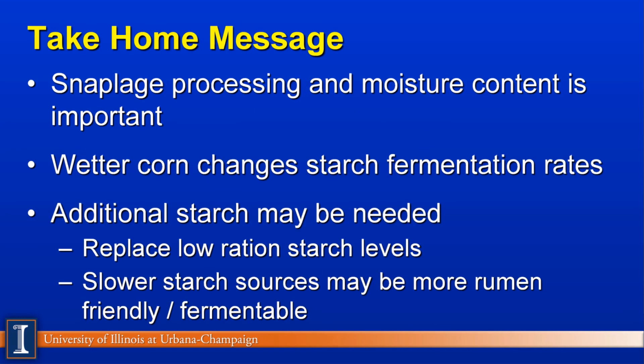So what are our take-home messages? Processing the snaplage is going to be important — we don't want it real stringy, and we want a precise chop going through our kernel processors. Moisture content is critical; the drier the product, the less fermentable it will be and the more difficult it is to pack, ferment, and ensure good fermentation in the bag, bunker, or silo. Wetter corn does change the starch fermentation rate and enhances stability of the feedstuff. Finally, we may need to add some additional starch to the diet with snaplage, since it could be as low as 50% starch rather than the 70-plus percent of dry corn, and we're typically targeting 23% to 26% starch in total ration dry matter. Based on the Wisconsin data, we may also want a slower starch source to make it more rumen-friendly and balance fermentation in the rumen. That completes our module on Snaplage. Have a great day.